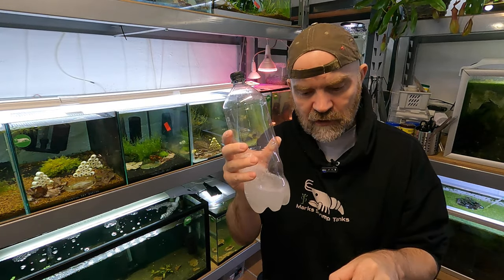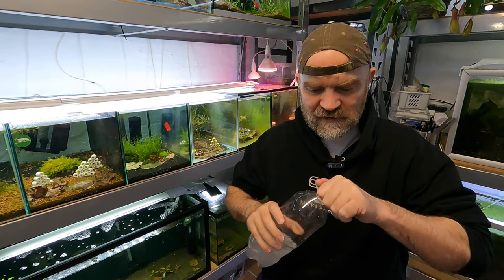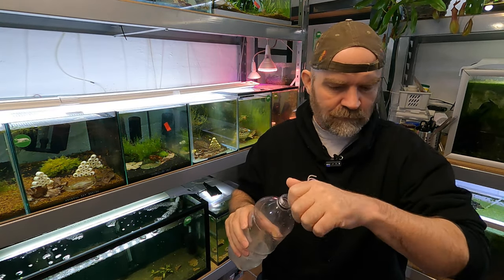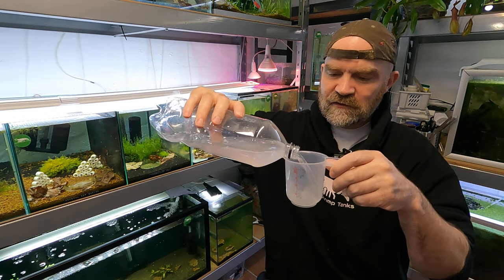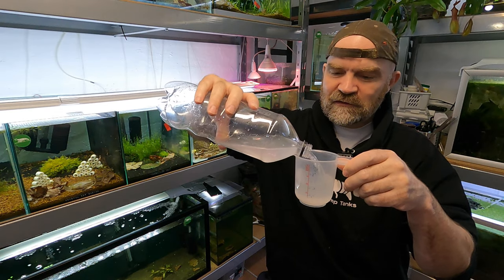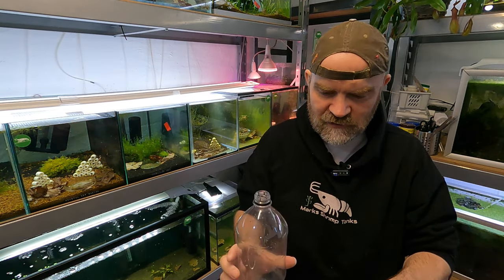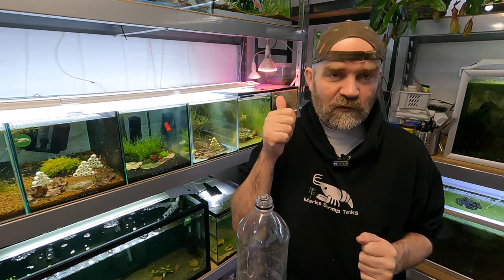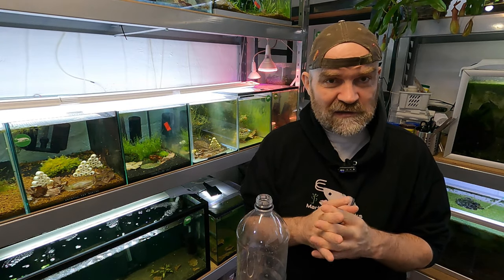Because we struggled to get our medication into the tank the other day because this bottle was too big, let's put it into this little container here. It's a quarter of a litre, I think this is 250 ml. Let me take the camera over and we'll go and have a look at the Crystal Red Shrimp tank because there's been a development there as well.